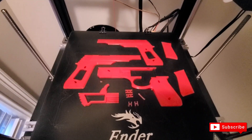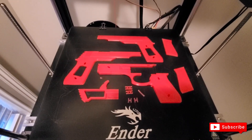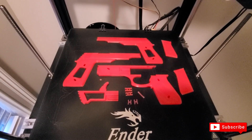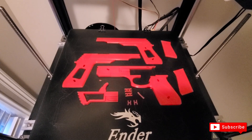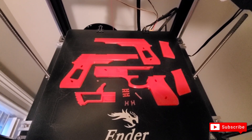I went ahead and printed a rubber band shooter. This allows you to set up to five rubber bands and shoot them back to back just by hitting the trigger. This project took about four and a half to five hours to print on the Ender 5 Plus. I'm going to show you how to put it together and what it looks like when we're shooting rubber bands out of it.